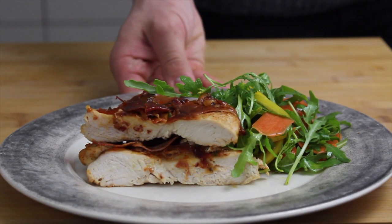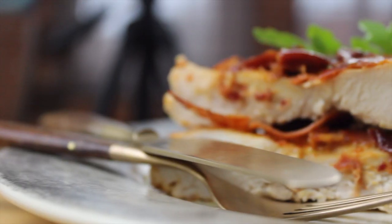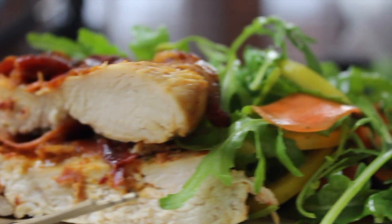Hello guys, welcome to Young Chefs Diary. Today we're making delicious Parma chicken with a very light and fresh salad.